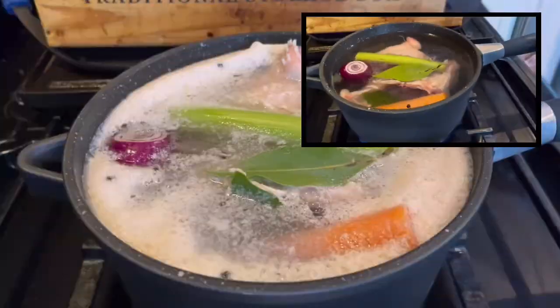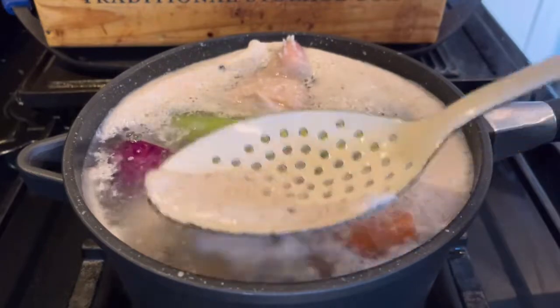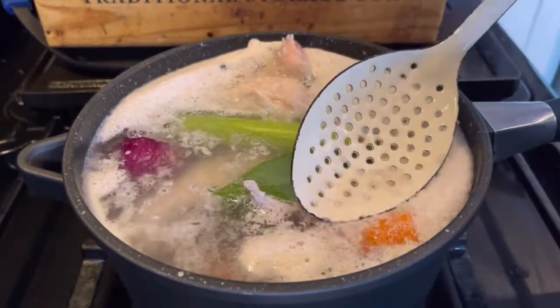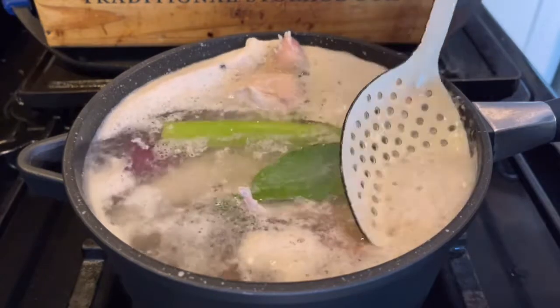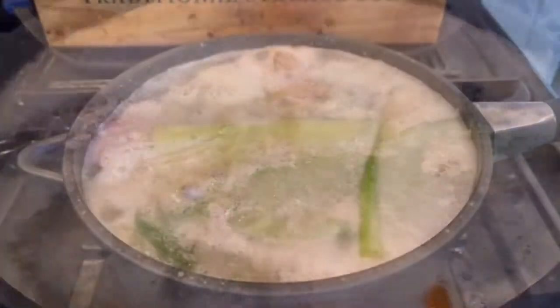Put it on the hob and gently bring it to the boil. As it starts coming to the boil, you'll see some scum will come to the top. Use a spoon and take this off. What you'll find is as it cooks, more will come to the top, and all you do is spoon it off.